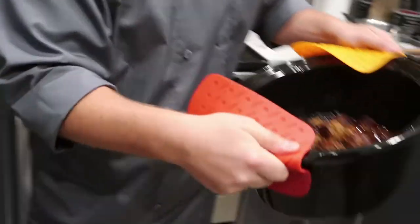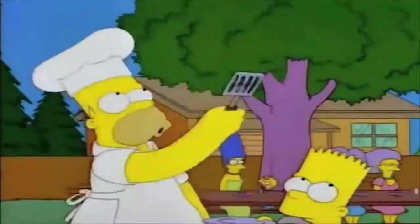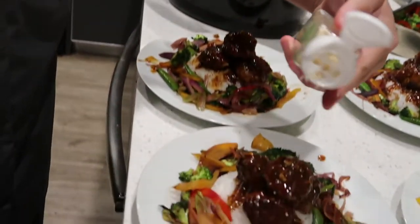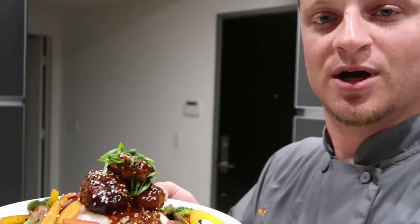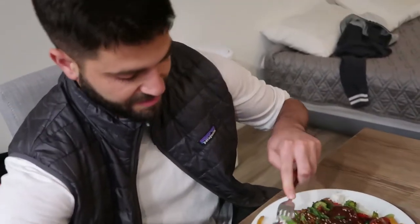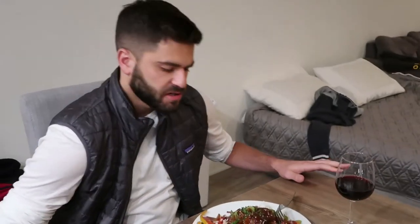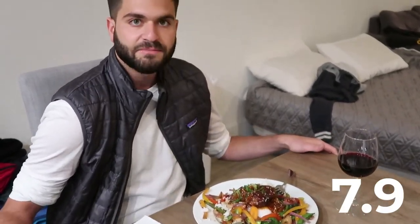Grab these meatballs from the crock pot and throw them on top too. Take these babies out, put a little portion, then take four each and just kind of place them right on there. Drizzle that baby over the top, sesame seeds, drizzle these babies over the meatballs. So there you have it — we got our Asian meatballs with a stir fry medley of six or seven different kinds of vegetables on top of nice white rice. Kilo breakdown: meatballs with a nice sear, slow cooked for about two hours, sauce excellent with sesame seeds on top, vegetables cooked to perfection, rice super fluffy. Presentation 7.9, taste 8.4.